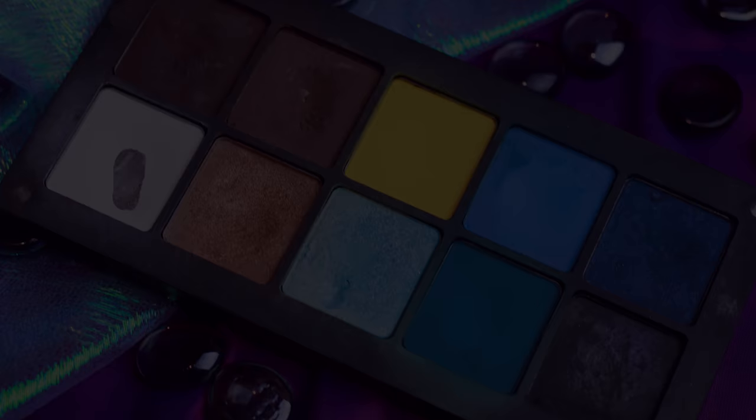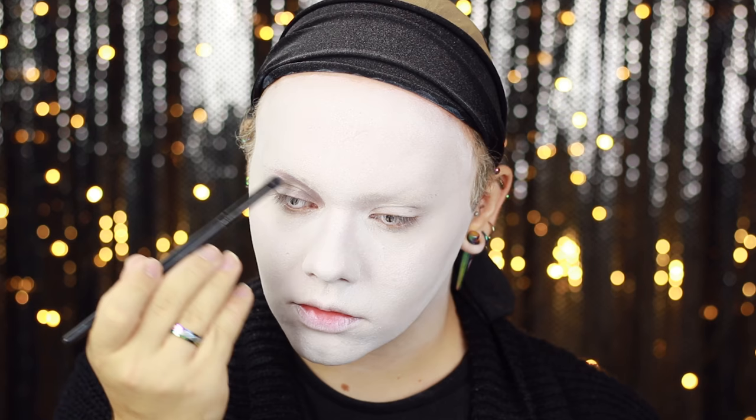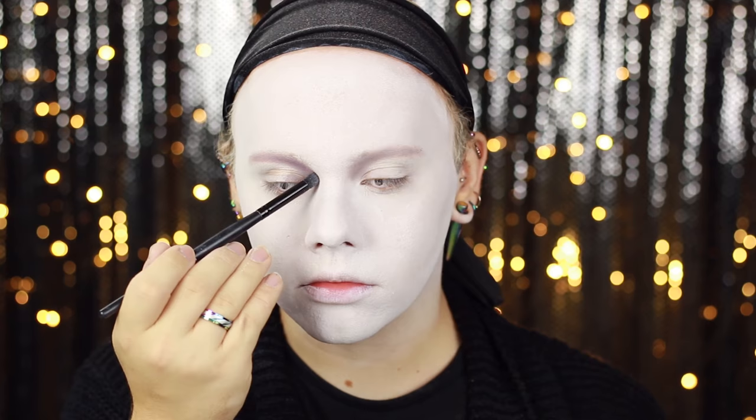Then taking a medium matte brown eyeshadow I'm using this to carve out a crease — this is the Inglot shade 327. I wanted to add a little bit of a pink tone to that brown so I'm using a blush; this is a Sleek Trio blush palette in the shade Pinktini.